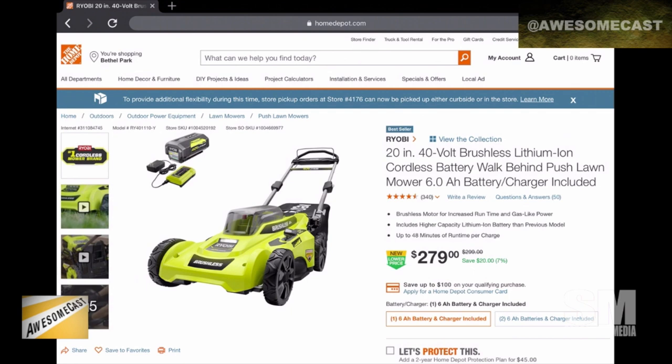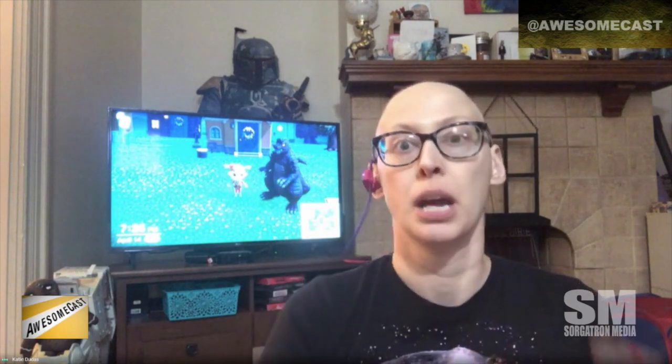A friend on Facebook mentioned they had gotten this mower, I researched it, and everybody loves it. It runs on a Ryobi battery — similar to what you'd use with Craftsman or Makita tools. You just recharge it, plug it in, and it goes for up to 4,000 square feet on one charge.